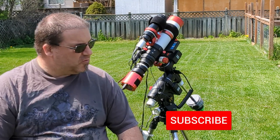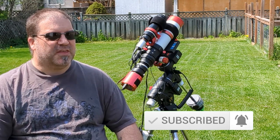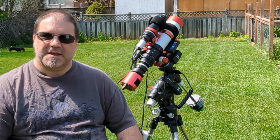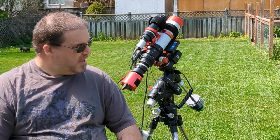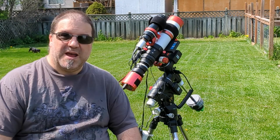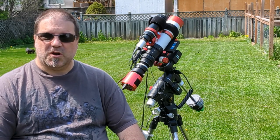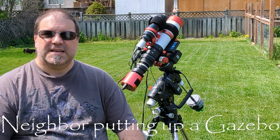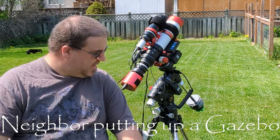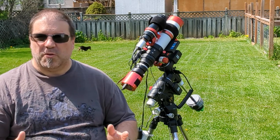So I've had this mount almost a year — I think I got it last June, I'll have to double check that. But I have to say I've been thoroughly impressed with this mount. It has performed flawlessly. Does it have its quirks? Yeah, of course. But for the most part it's basically what I've wanted in a portable mount.